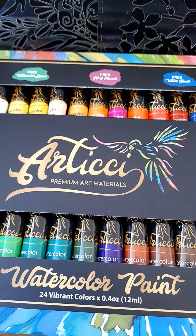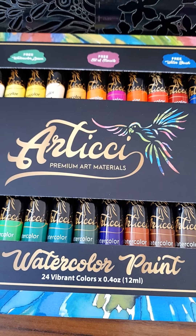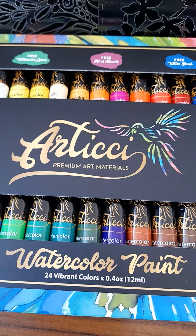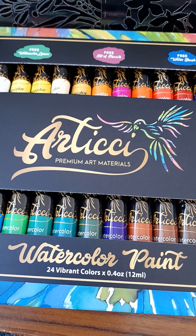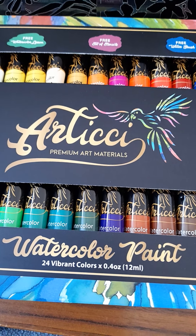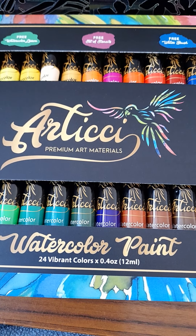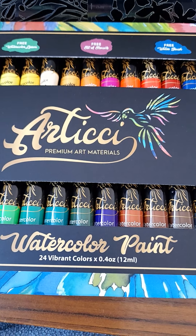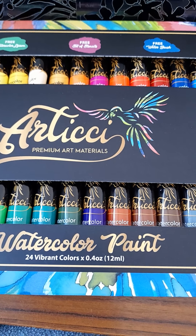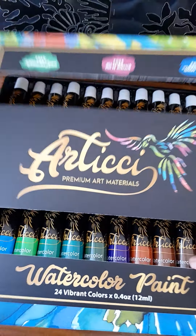Hi everyone, it's Mermaid Jaffa. In this video I'll show you a quick look at my Atichi watercolor paints. I got this from a company in Queensland and I've got their 24 set of paints that comes with other extras. Each tube of paint is 12ml, and let's have a look.